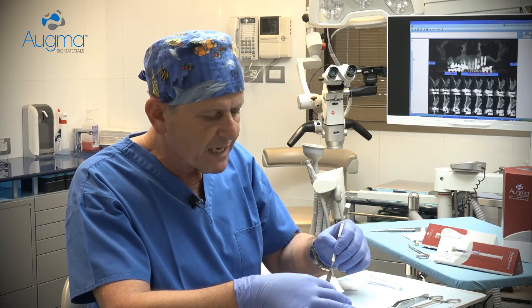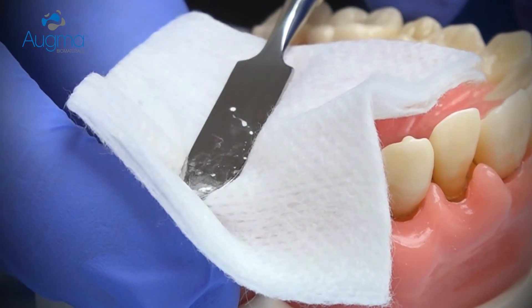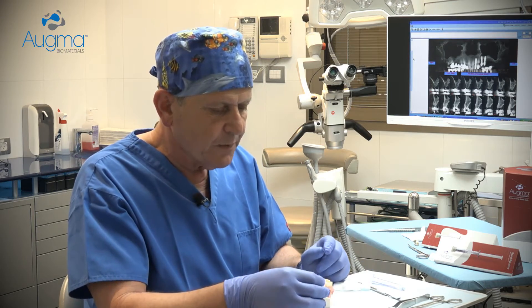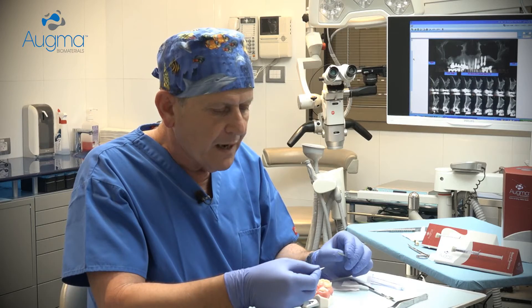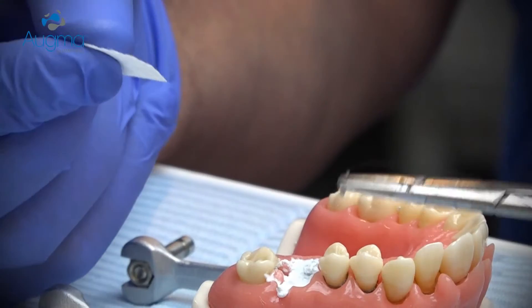If there is not enough space for your finger between the teeth, use a spatula or an elevator and press above the dry gauze. Now you cannot leave the material exposed. What you need to do is take a barrier — which can be a simple collagen sponge — and place it above the graft. However, it must be sutured together with the soft tissue.